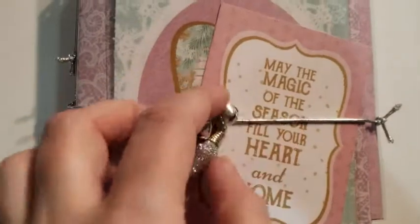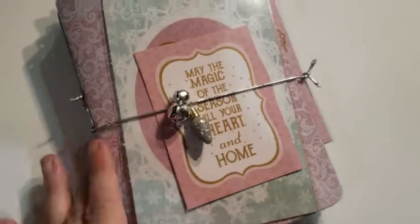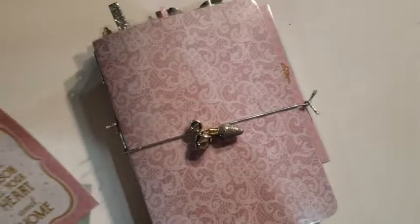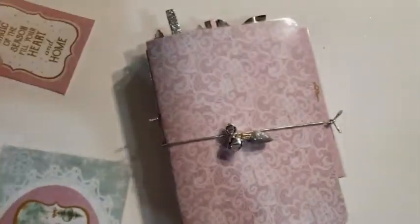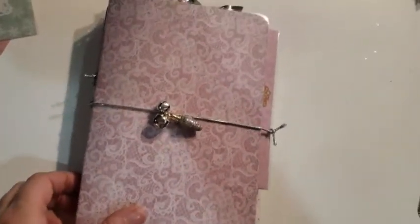So I'll push this one off to the side and get ready to show you the other one. The other one was made from the same collection, a little bit different. I used silver on this one. I used the bells and the ornament and silver elastic. And we've got some cut aparts here and a very large cut apart, laminated. And that's what the cover looks like without the tags.